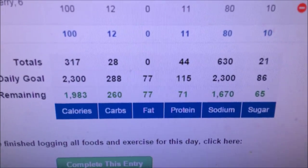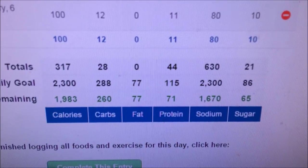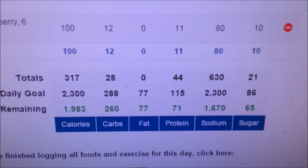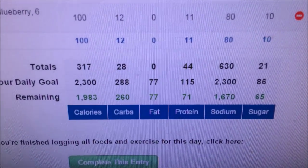Let's see what we got. We have 28 grams of carbs, 44 grams of protein, zero fats so far today. Doing pretty well right now.